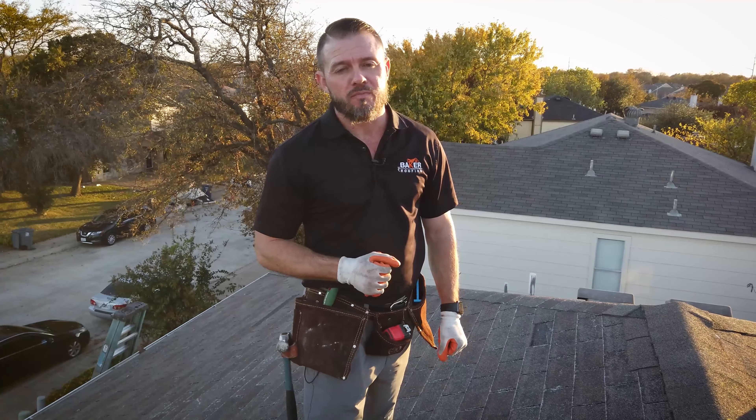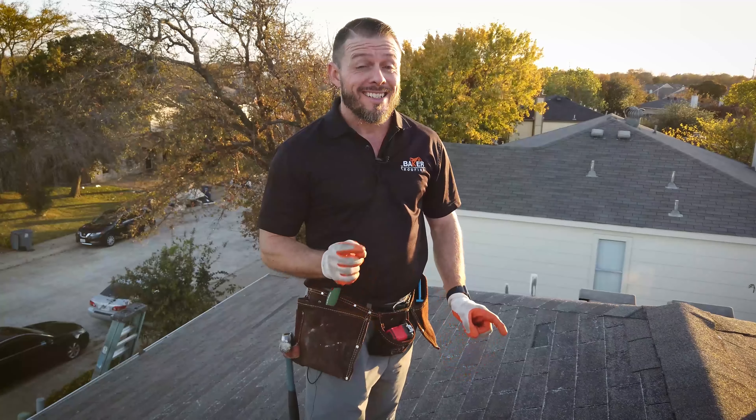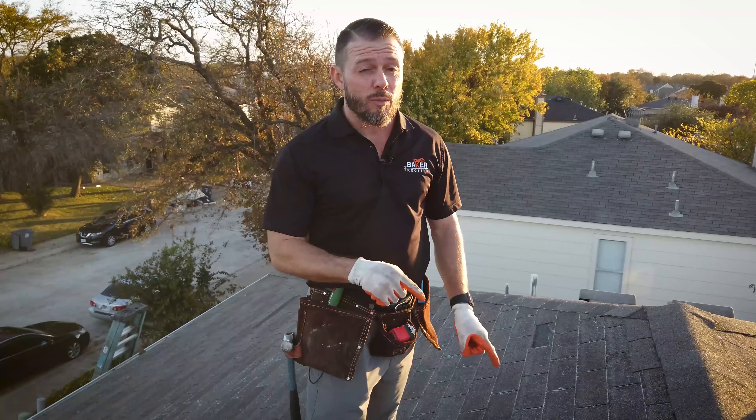Hi, I'm Chris Baker with Baker Roofing and Construction. Today we're on top of a roof seeing if this repair can either be a repair or it needs to be a replacement. We're going to do what's called a brittle test to determine which way we need to go with it. I'm going to show you how that works.